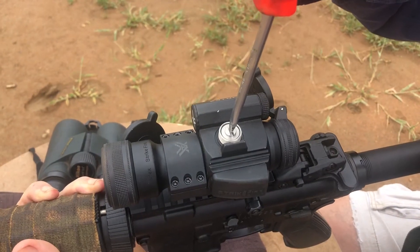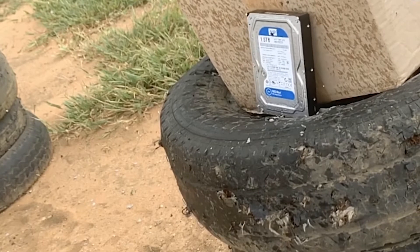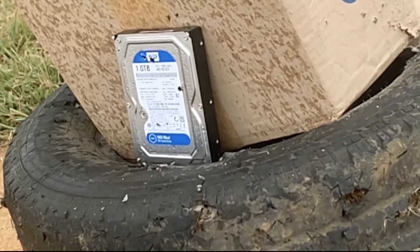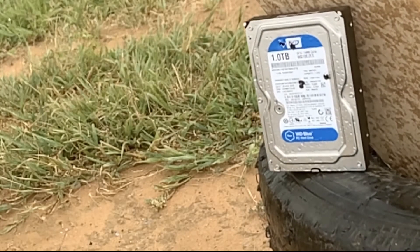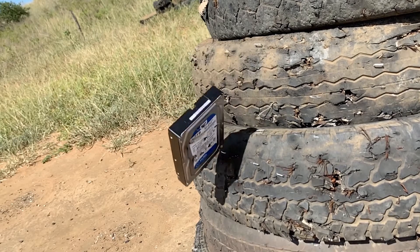We had to sight the rifle first and then we could continue on to fire at the hard drives. 5.56 first, and this was quite fun. It was quite far off aim-wise, but we shot a couple rounds at it and they went all the way through. I've got a picture of it after we shot it the first day, and then we came back the second day and it was quite interesting to see what happened afterwards.